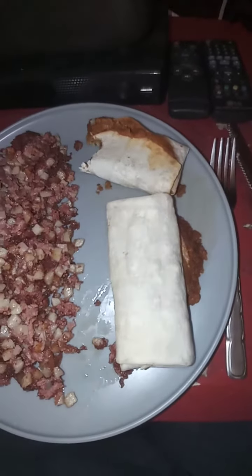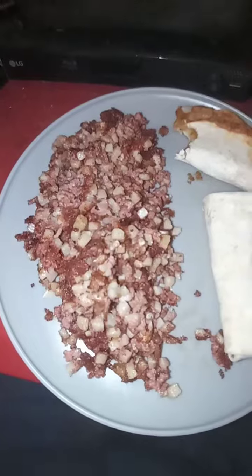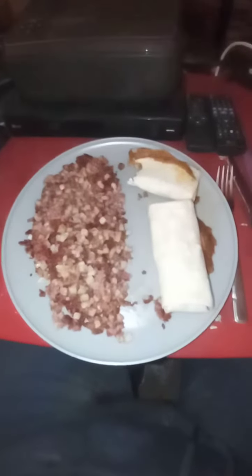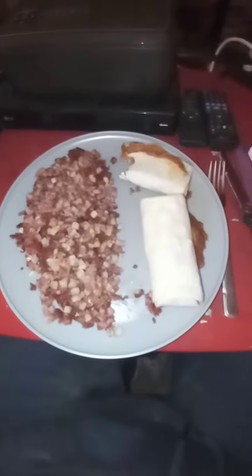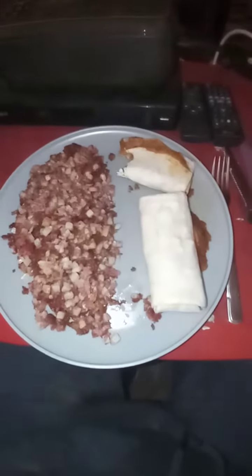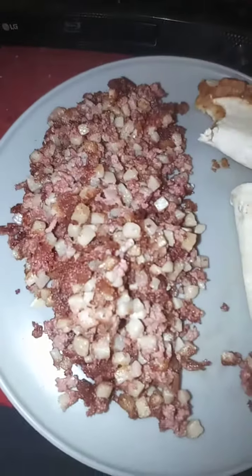Bean and beef burritos with a side order of hash. Very simple and easy dish to make — one Walmart can of hash. Doesn't that look delicious?